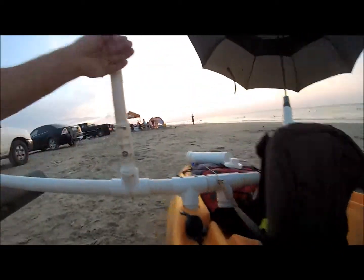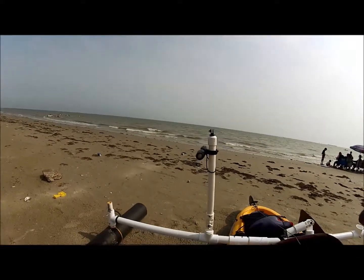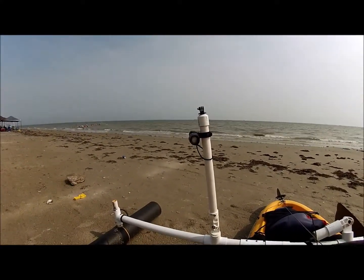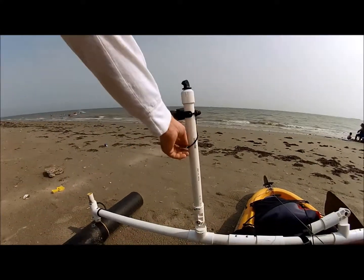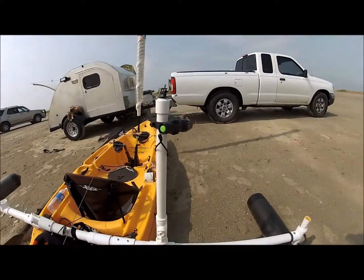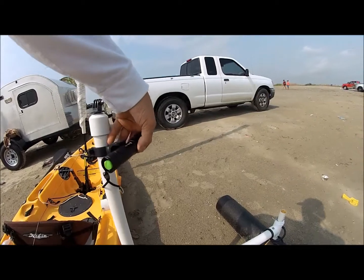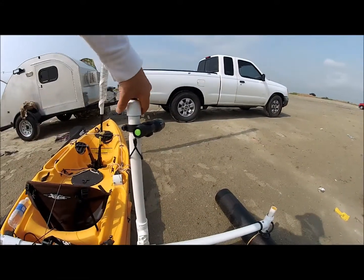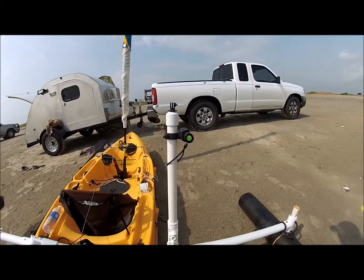The light assembly is mounted onto the PVC pipe outriggers that I built — I did a previous video on how to build that. This is the light mounted to a one inch piece of PVC pipe. On the top is a GoPro mount. The light assembly itself uses a bike mount, and it has a tether just in case it happens to fall off. It can move forwards and backwards, and it can also travel toward the pontoon to the right because it's a slip joint.